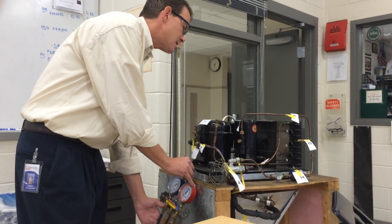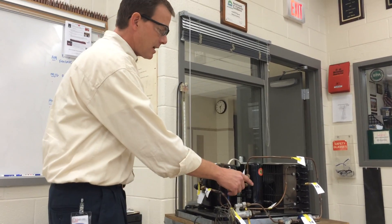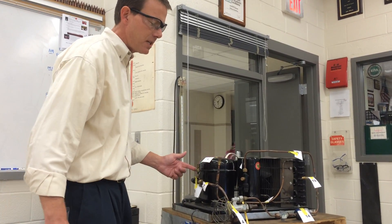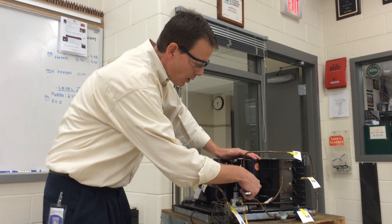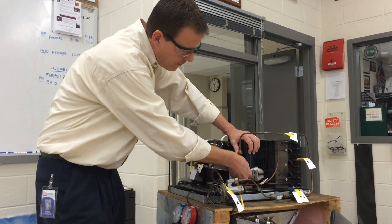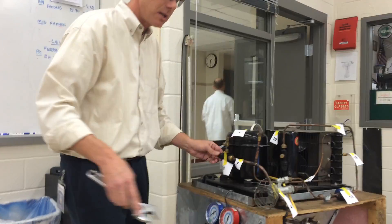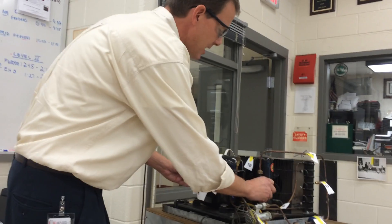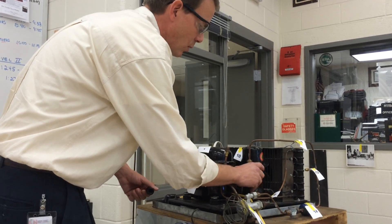The first step is easy — the unit is off. The second step involves checking to make sure that I can safely remove these caps. I'm going to remove the stem caps to both my king valve and to my suction service valve. I do not know if there's pressure in here or not, so we're going to check to make sure that they are in the back seated position before removing the gauge port caps.